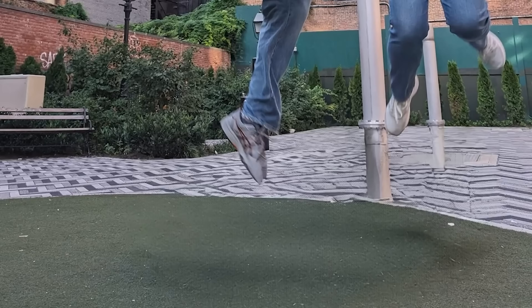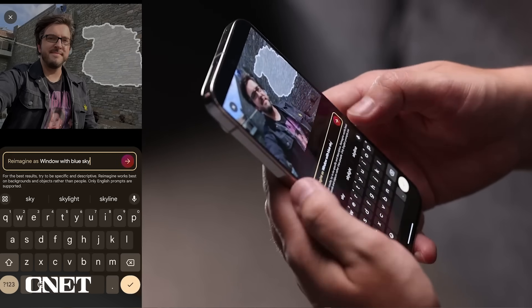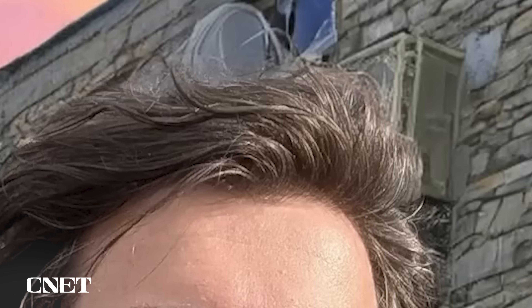But doesn't part of the beauty of getting a really good shot lie in the fact that it doesn't happen all the time? These features don't always result in entirely seamless photos. When you look at Andrew's reimagined picture up close, for example, there are little details like the imperfect cutouts around his hair that give away the fact that it was edited. But some photos from the Magic Editor or Best Take do look pretty real.